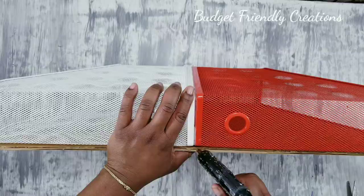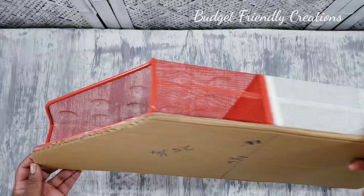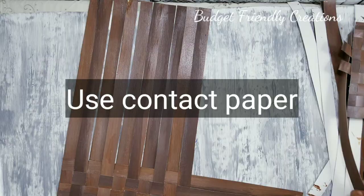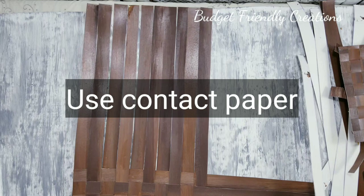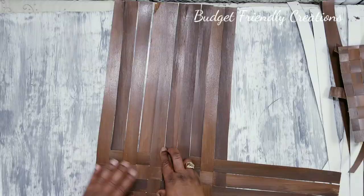Next I'll take it outside and spray paint it gold, because that's the color I'll be working with today — gold and brown. I plan on giving this to my sister and that's her color. For this part you might want to use contact paper; I went ahead and used some poster board that I painted.